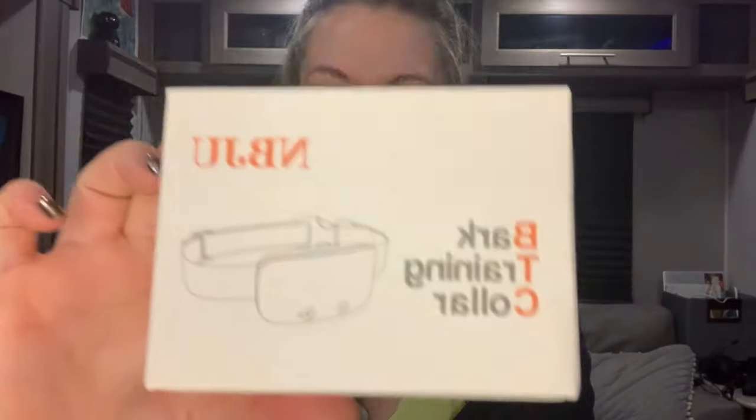Hi everyone. Today I am unboxing from MBJU a bark training collar for that guy back there. He barks whenever someone knocks on the door or when he hears certain things outside, and we have tried everything — we tried treats, I tried caging him up, and he's just not getting it. So we're going to try a bark collar. I feel a little bad, but it just vibrates and makes noises. There is an option to shock but I will not be using that.